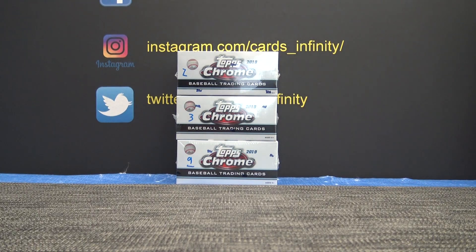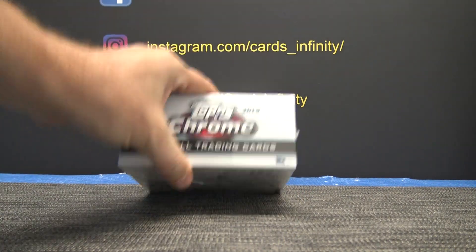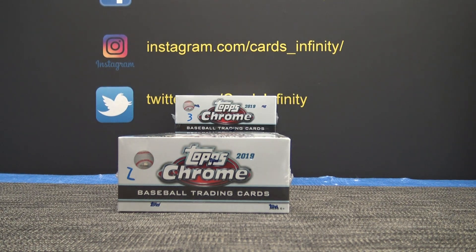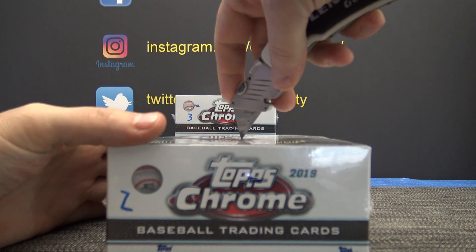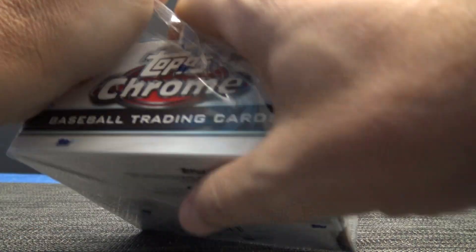Gary, we have boxes two, three, and nine. We'll say the bottom box nine is four, so two, three, or four — six. Number two right on top. 2019 Topps Chrome Jumbo HTA here we go. Gary, how's it going buddy? I don't know if Gary ever types — I don't think I've ever seen Gary type on the live feed.